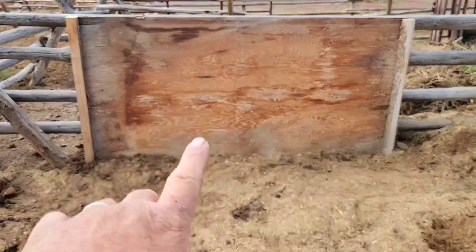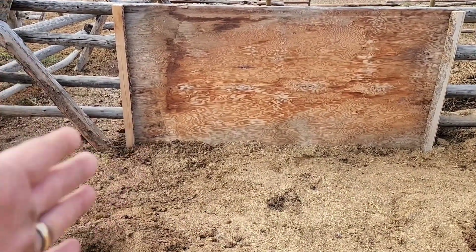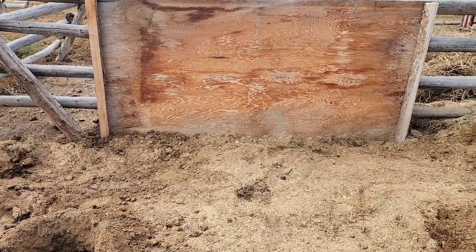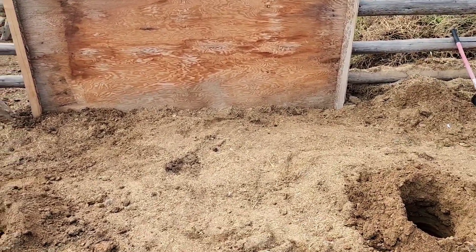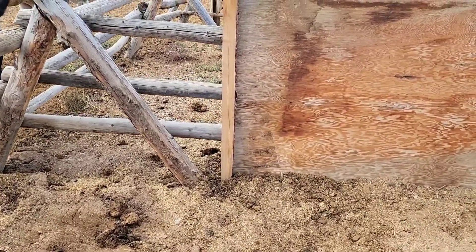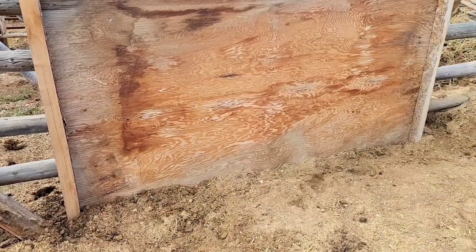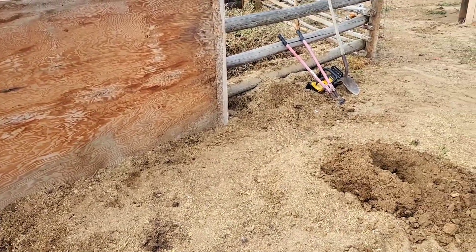We got our board screwed on the back there. We got a couple boards here screwed onto that board so we can screw the sideboard on — we got a couple holes drilled. We're gonna drop a couple small posts here to support the roof, and it's about five feet to the backstop there. That's what she's looking like.